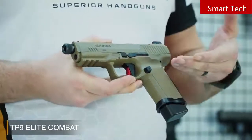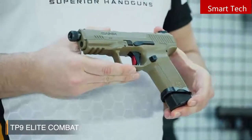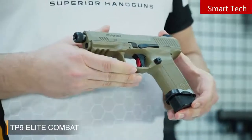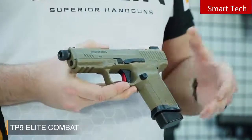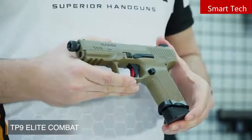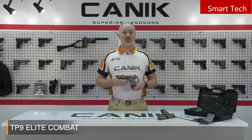Here is the magazine release catch. No matter if you're left-handed or right-handed, it's changeable. Another cool feature is the enhanced trigger — a flat-faced aluminum trigger design from Canik. The patented wide trigger safety makes the trigger easy to reach. This crystal-crisp and smooth aluminum performance trigger has less than 5 pounds trigger weight, so this is an excellent trigger.